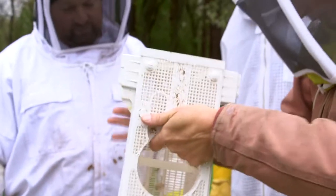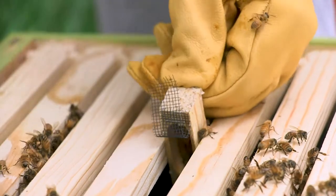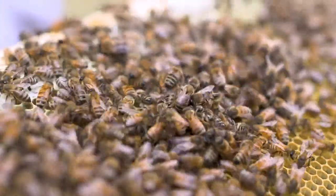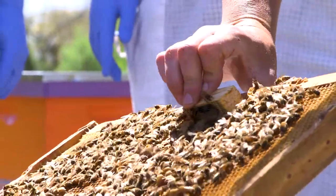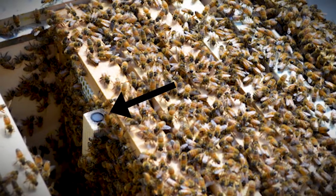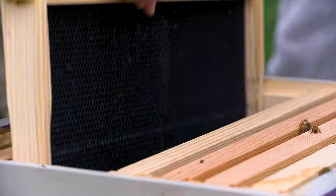If the bees have been in the package for more than two days, you can release the queen directly. Open up the screen of the cage and set the cage in a manner where she can walk into the hive. There is a chance that she can fly away, so keep the opening pointed down so she goes into the hive. If your bees have been in the package for less than two days — which is not very common — you can allow them some time to get to know each other. Just attach the cage to a frame with a tack or a rubber band, or stick it into some comb if you have drawn comb, making sure that the bees can access the screen. Some queen cages will come with a candy plug. I prefer the direct release to the candy release, and we'll cover the queen releases in another video. In a day or two, you're going to come back to release her from the cage.